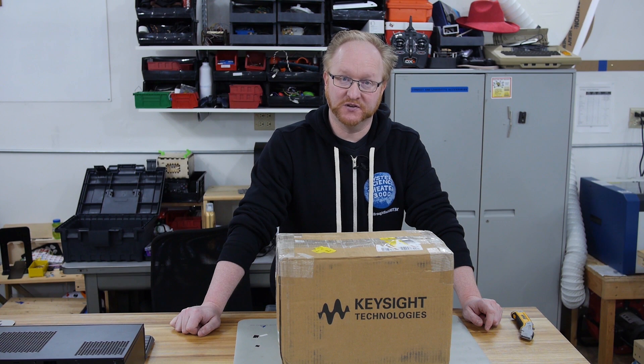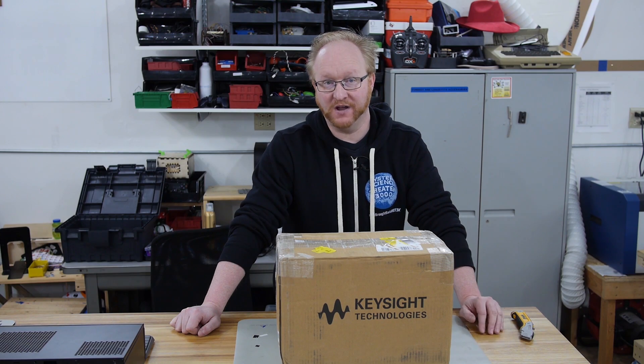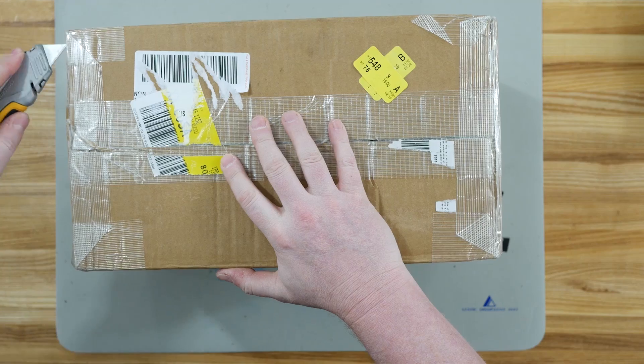Keysight Technology has sent us one of their newest scopes for us to use on the show and do an unboxing of. Let's see what's inside.